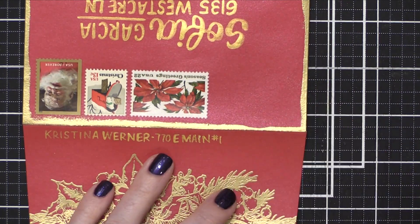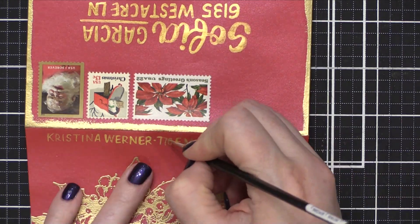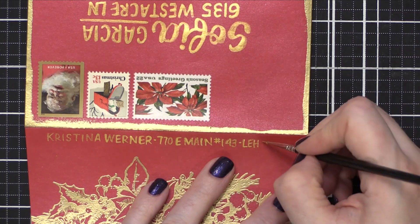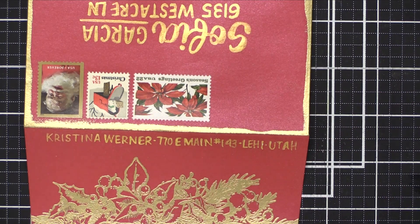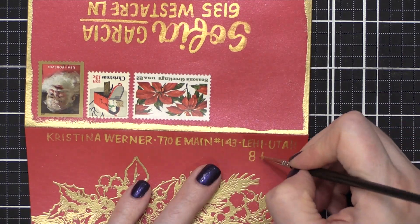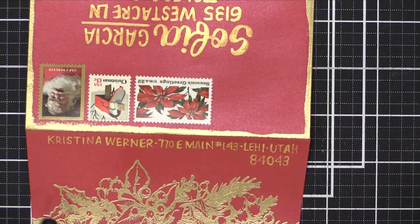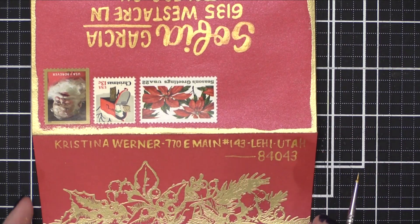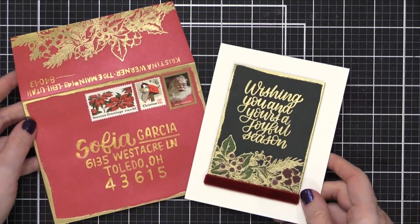One thing you want to remember with something like this, where you're using a water medium for the address, is you'll probably want to set it with Distress Micro Glaze. You can put a thin layer of that just to avoid the postage and you should be great. I don't show that in this video because I wanted to let the watercolor really dry and set a little bit longer, but before I mail this I will be using some Distress Micro Glaze. I'll link that for you down in the supply section if you're interested in purchasing some.